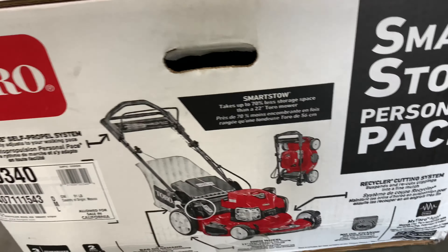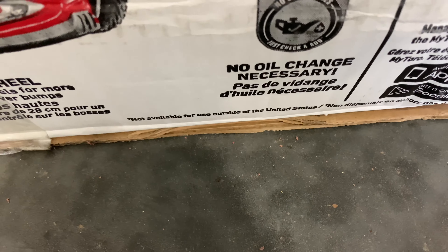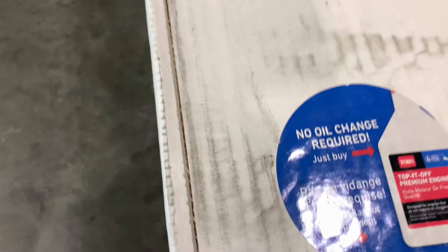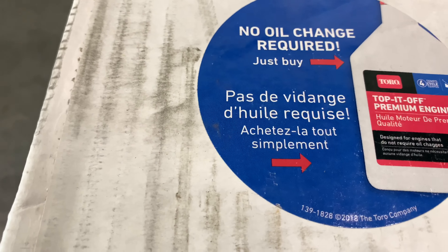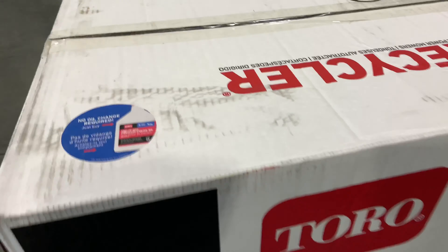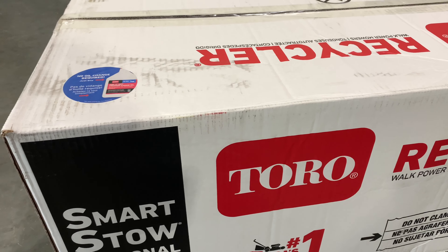But my concern is this right here: no oil change necessary. So there it is again — no oil change required. It says to top it off with premium engine oil every once in a while. So yeah, that's kind of weird — a motor that doesn't need an oil change. Maybe they don't think it's going to last long enough to need one. Two-year warranty.